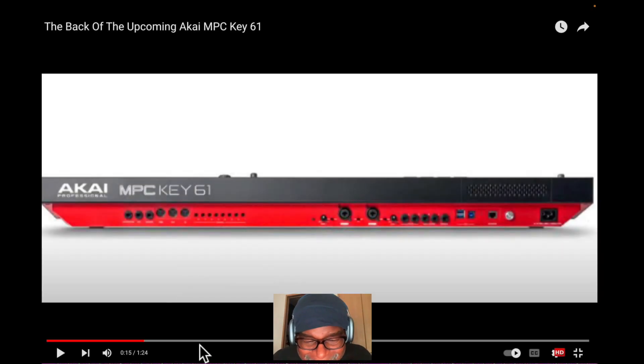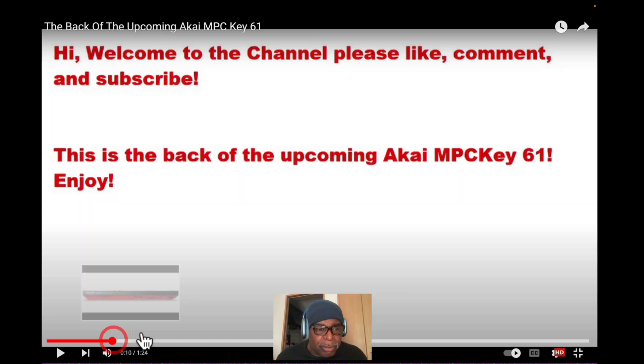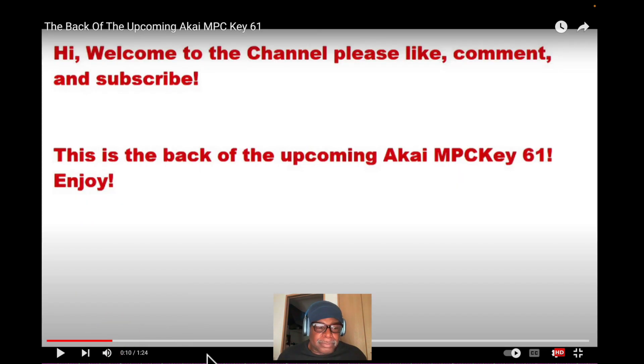Anyway, this is actually a video — let's go over here. Here it is right here. So this is a welcome to the channel — please like, comment, or subscribe. This is the back of the upcoming Akai MPC Key 61. Enjoy.